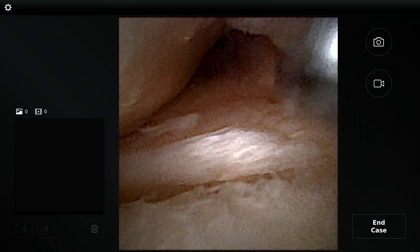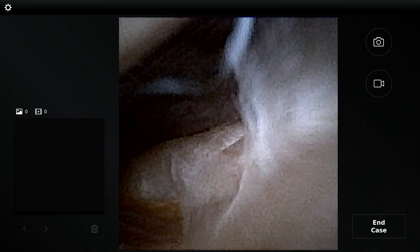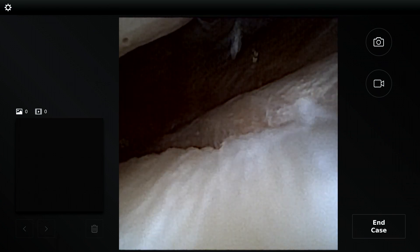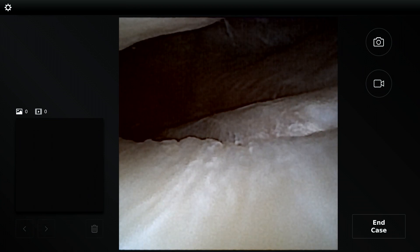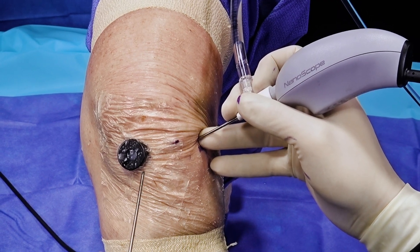The scope is a zero-degree field of view, which is slightly different from a regular scope and takes a little bit of getting used to, but because it has such a high viewing angle of 120 degrees it's not a problem at all. The LED light source is cold, so it's not doing any harm to the cartilage, and it's only 55 grams, which makes it really easy to maneuver and use.